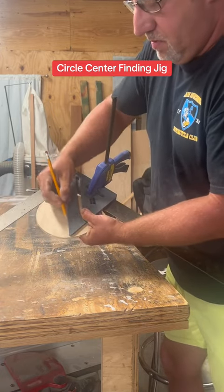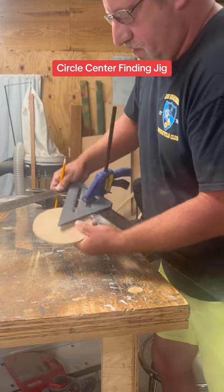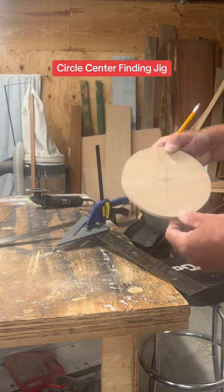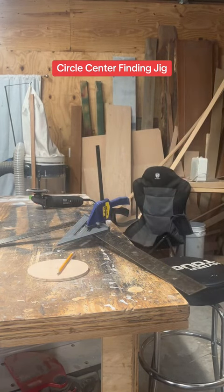Make a mark, spin it, make sure it stays on both edges. Right there is the center of your circle. And jeez old Pete, if that don't make you running around looking like a chicken with your head cut off, I don't know what will. Hope it helps you guys.